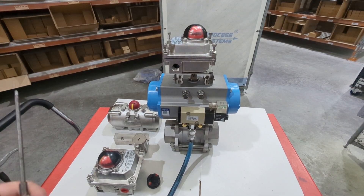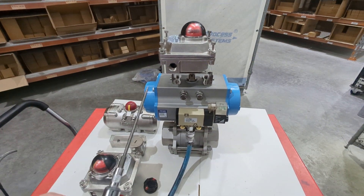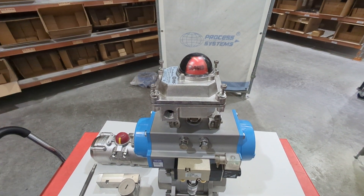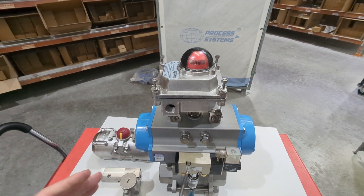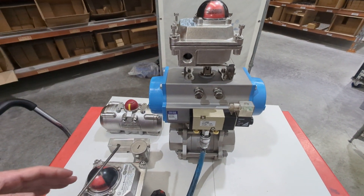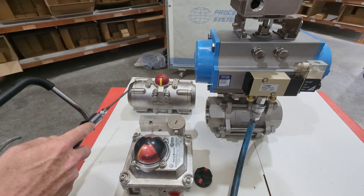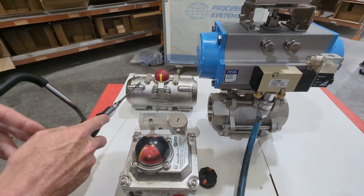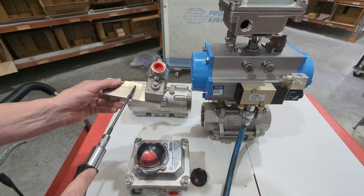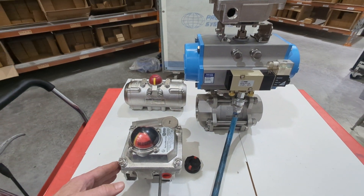Here we're going to have a look at our stainless steel limit switch box. You can see one here that was set up on the top of our pneumatic actuator. This is also IECEx EXD approved, so it's a hazardous area rated limit switch box. Usually this is just a sample one run up on our standard aluminium actuator, but usually — especially if it's stainless steel — it's for a corrosive environment or an underground mine. You'd also run a stainless steel actuator, a stainless steel EXD Lemur solenoid valve, and then the stainless steel EXD limit switch box.